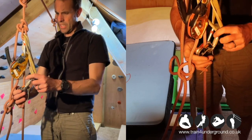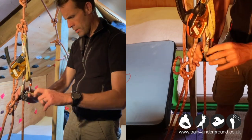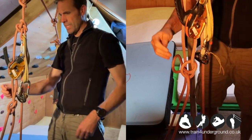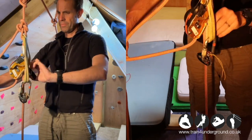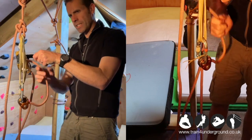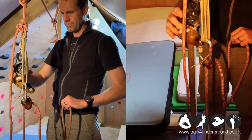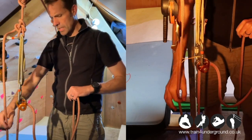I engage the cam and push it down onto the rope as far as I can. Once that's set up, I lower the load onto the traction, then take the rope out of the rig, leaving the rig set up in place.